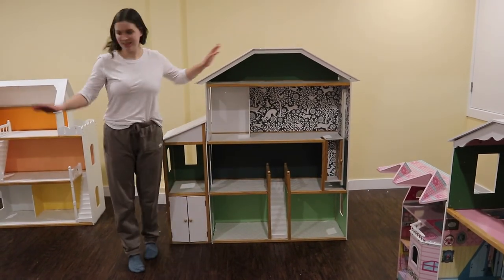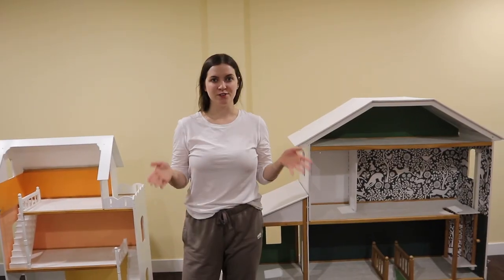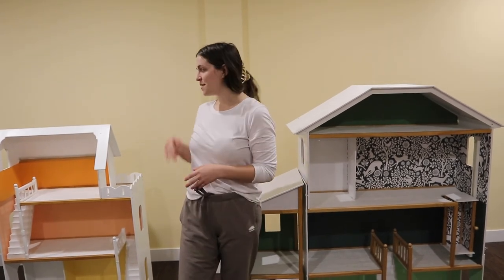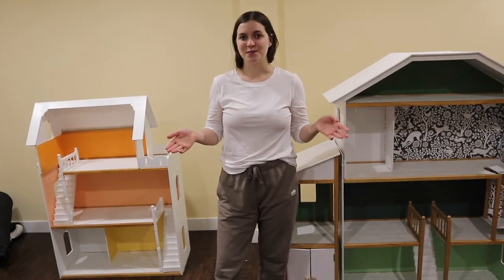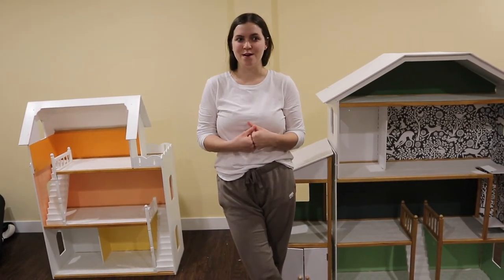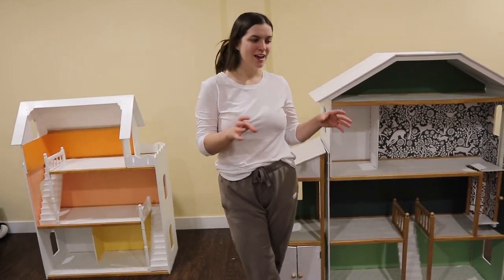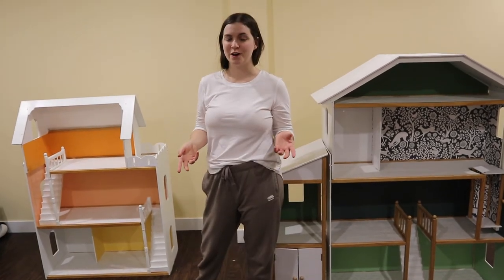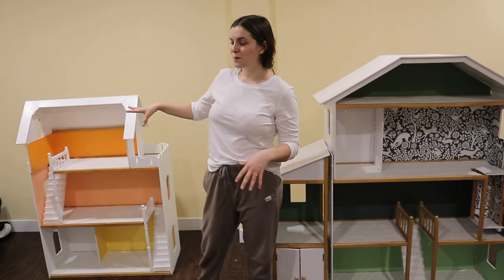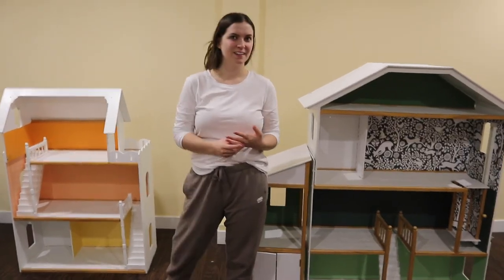Let me know what you guys think, and these are both for sale if anyone's interested. Thank you so much for watching and following me on my journey of renovation — you saw the dollhouse before it was renovated, so as you can see it's quite a difference. Do you prefer the bright colors and all the different furniture on there, or do you prefer a more neutral, simple, boho style? This one's more modern aesthetic.